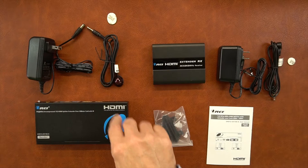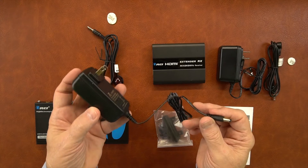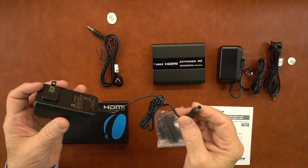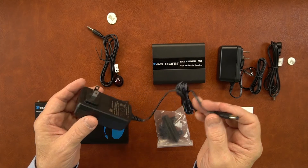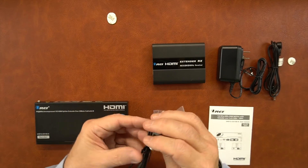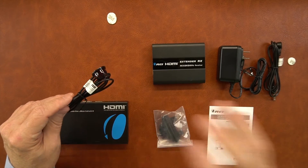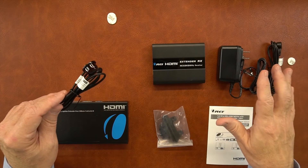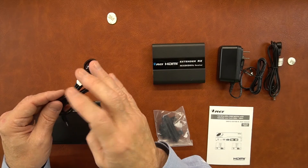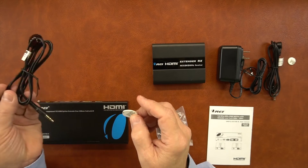Included with the kit is the sender unit and a power supply for the sender. This is a standard 12-volt, 2-amp DC power supply. This end plugs into the wall, and this end has a barrel connection which plugs into the back of the sender module and supplies all the power you'll need to operate the product. Also included is an IR blaster module. This one's labeled IR blaster out, and it's important you use this with the sender module because this essentially rebroadcasts the remote control signals that are gathered at the remote location and sent back over the network connection, to actually broadcast those remote control signals to control the content you're watching. Also included is a sticky pad to attach this to whatever your media device is.